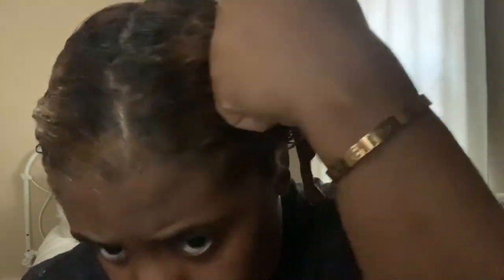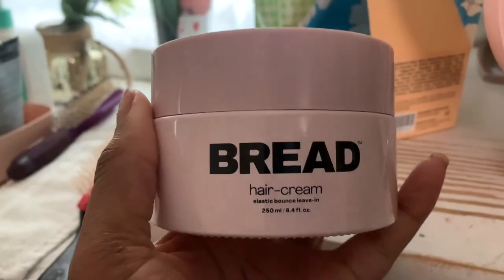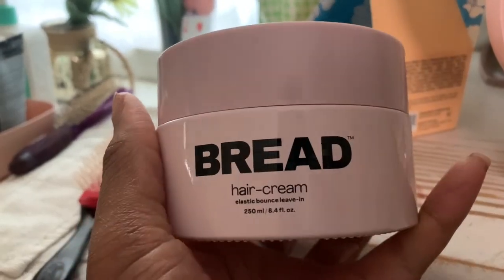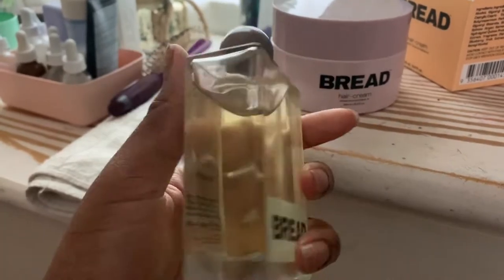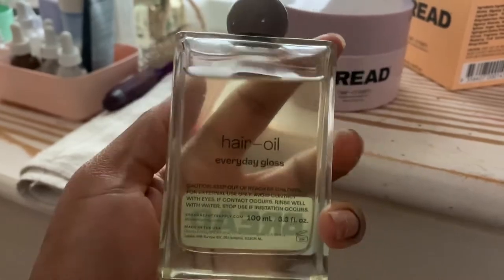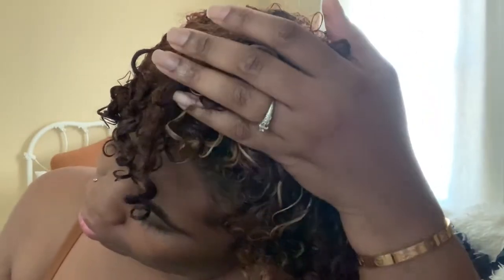The next step is obviously a leave-in conditioner — this is the Bread Hair Cream Elastic Bounce Leave-In. I could do a full video about this leave-in by itself. To follow up I put in the Bread Hair Oil Everyday Gloss, which is like a lip gloss but for your hair. Look at my hair after I put in that leave-in.